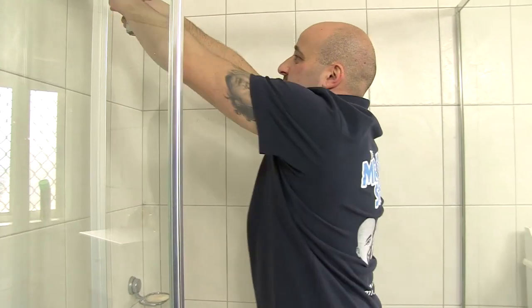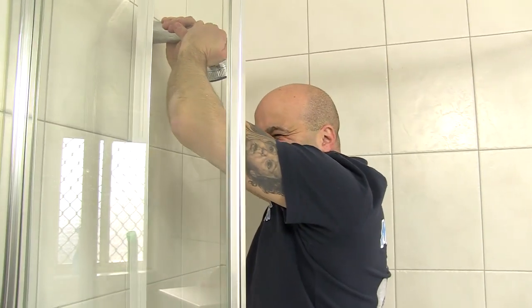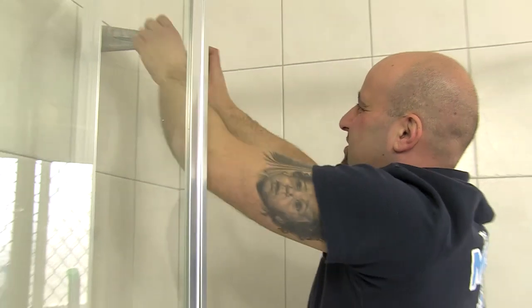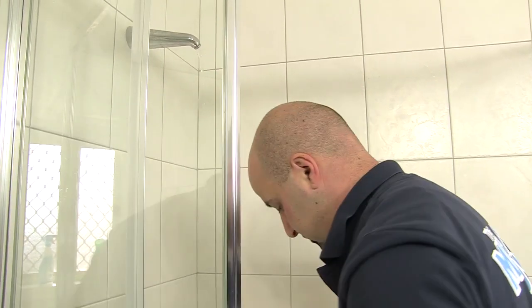First step — undo and unscrew that old shower head. Do we have to turn the water off? No. In this particular case, because we're not doing any modifications to the plumbing, we don't have to switch off any water supply. This is a retrofit — we're just unscrewing the old one and screwing the new one back on. Otherwise we'd have to call a licensed plumber to do it.